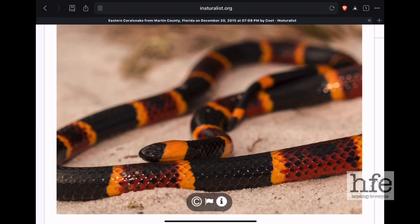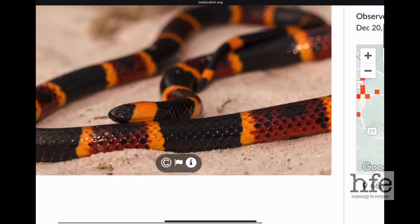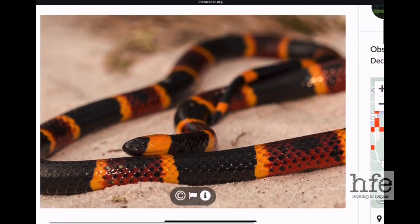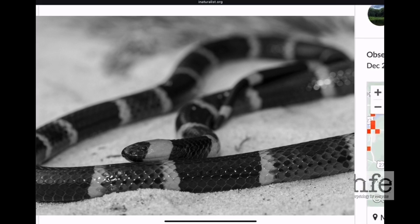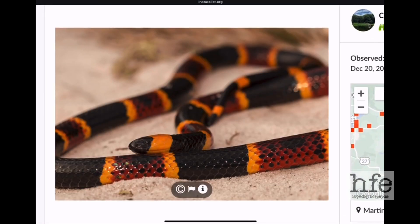Both the eastern coral snake and the Texas coral snake have varying amounts of black speckling within the red bands, and the red bands are bordered by thinner yellow bands. Each red and black band is interrupted by a thinner yellow band in both the Texas and eastern coral snake. So even if this photo were black and white, with experience you'd be able to recognize this snake as a coral snake.